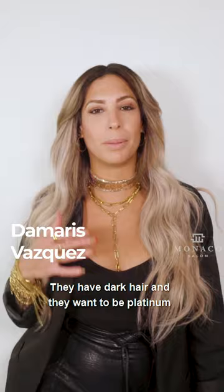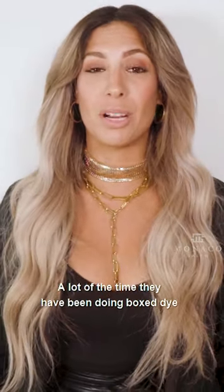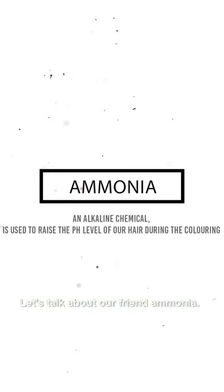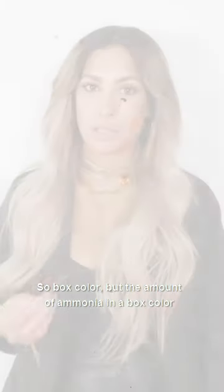They have dark hair and they want to be platinum, or they want to be lighter. A lot of the time, they have been doing box dye on their hair for years. Let's talk about our friend Ammonia. Most permanent colors work with Ammonia, so box color.